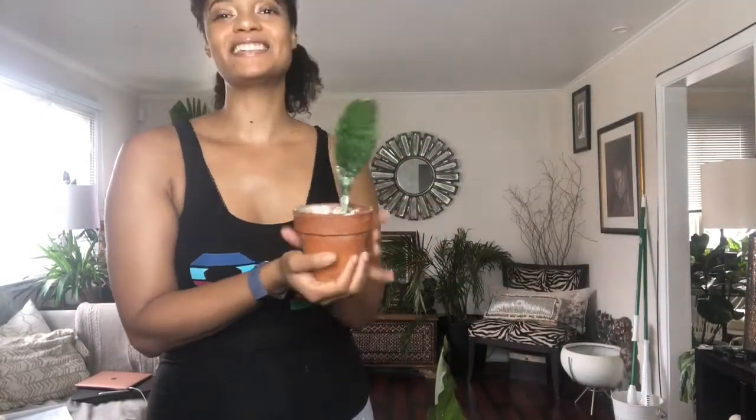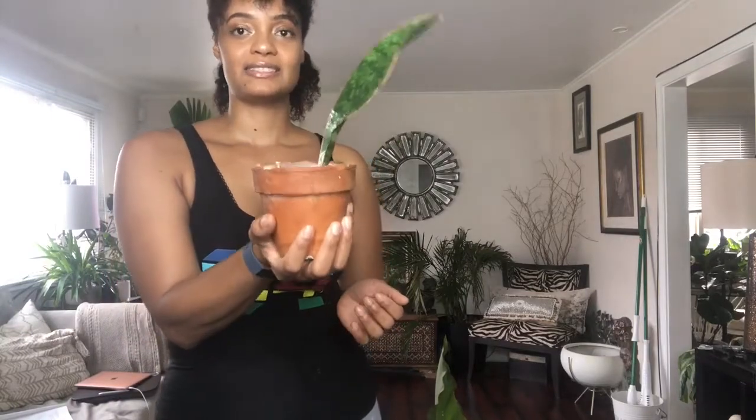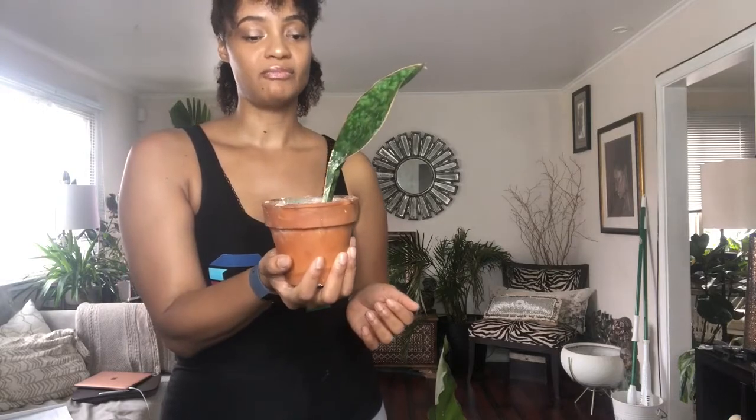Sorry, I had to stop the video — there was a guy on my lawn and it turned out to be the Allstate guy checking my neighbor's roof. Anyway, this next new plant is a Wellifi Sansevieria. I bought it on Etsy and thought it would be bigger, but I'm happy with her. I've had her since around June, so about five months now. Same as the ZZ plant, I water her about once a month — I tend to overwater sansevierias, so I'd rather underwater them since they prefer that.